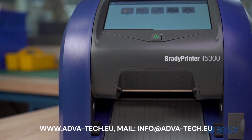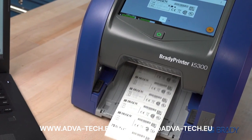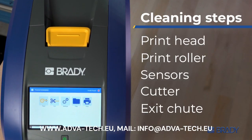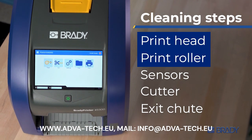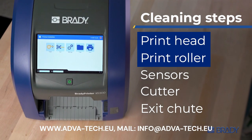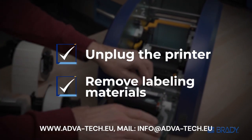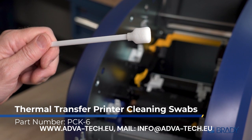The Brady Printer I-5300 Industrial Label Printer has made creating dozens of different label options fast and easy. Regular cleaning of these five areas, especially the printhead and roller, maintains print image quality and media movement through the printer. Before you begin, always unplug the printer and remove your labeling materials. For best results, we recommend using Brady alcohol cleaning swabs.